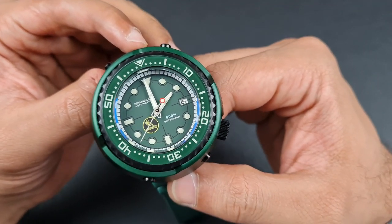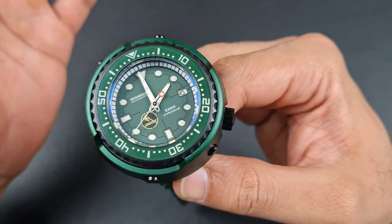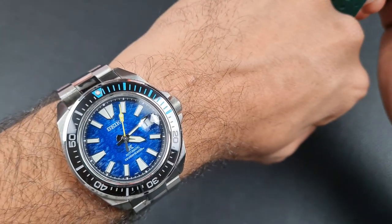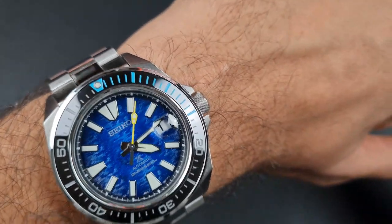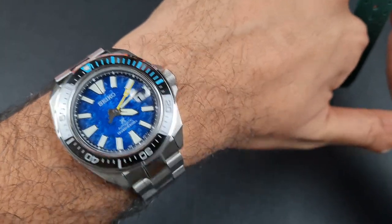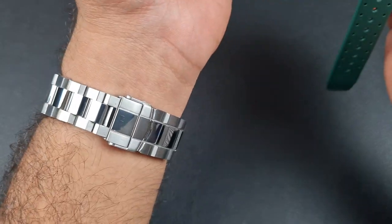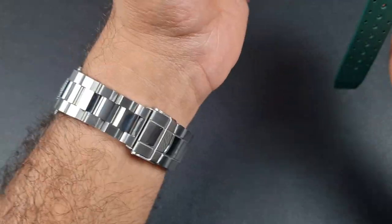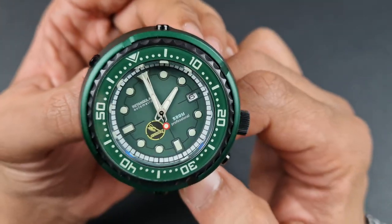The lug width is 22mm and the strap tapers outward to 24mm, coming down to a nice 20mm. The crown size is 8mm — quite significant and thick, going with the overall aesthetic. We'll see at the end of the review, with my 6.5-inch wrist, how well I pull this off. Right now I'm wearing my Seiko Manta Ray Save the Ocean special limited edition, which I've modded with a Hexad bracelet.